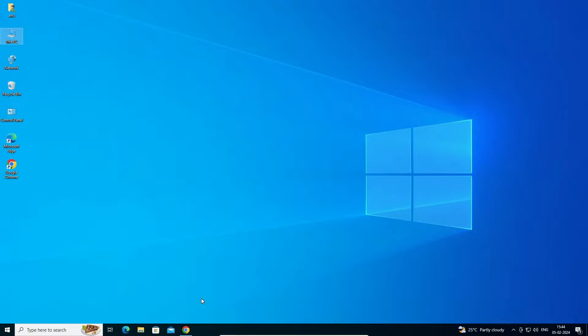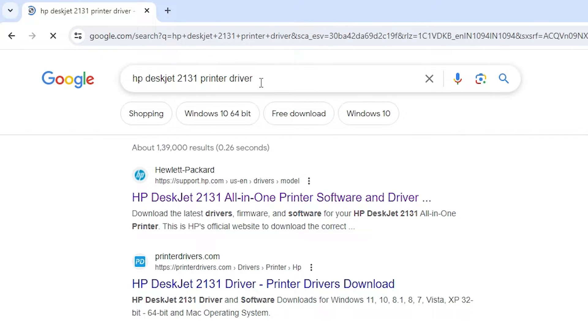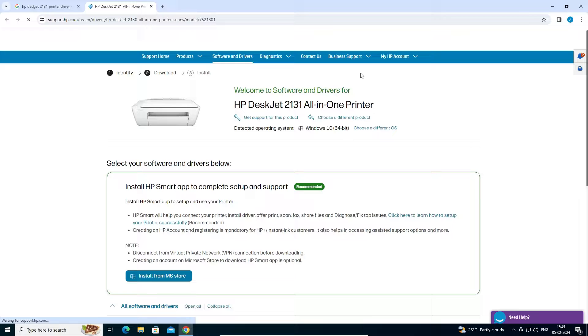After that, go to any browser you like. I am going to Google Chrome. In Google Chrome, type 'HP DeskJet 2131 printer driver' and hit Enter on your keyboard. The first link is from support.hp.com — it is the official website of HP printer. Open the first link.